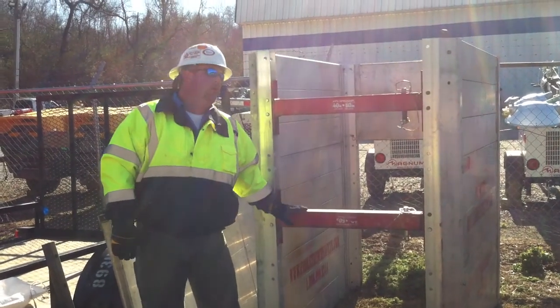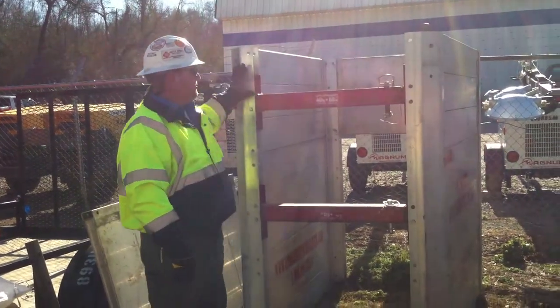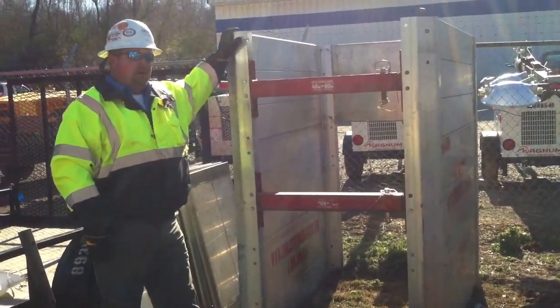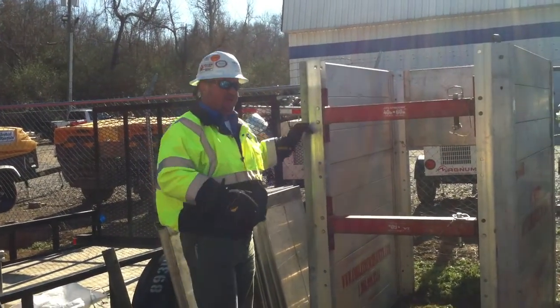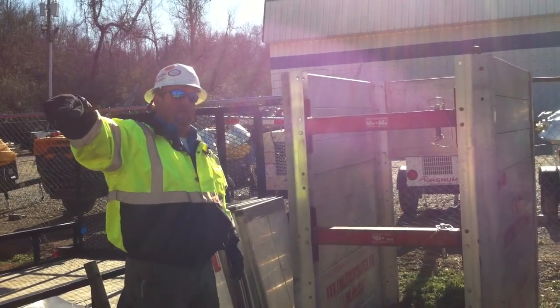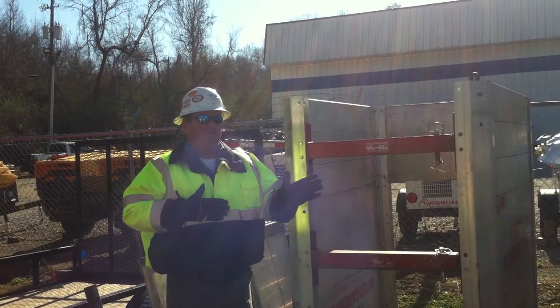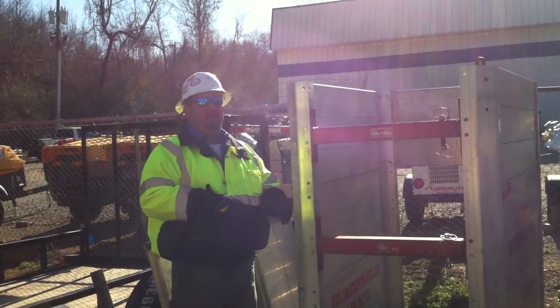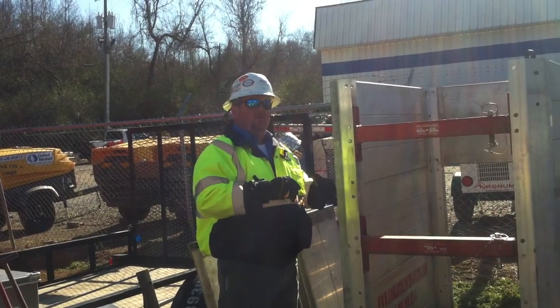Can you make that trench box longer? Absolutely. The longest panels the box comes in is 14 feet, but there are actually T connectors where - if you wanted to go 28 feet - we can put a T connector in here and run another 14-foot section of panel. Then all you do is put your spreaders inside of it. They even have a T connector where we can do a full T configuration with the box.